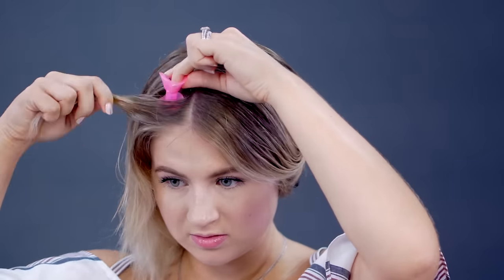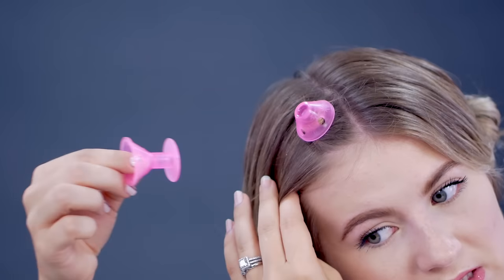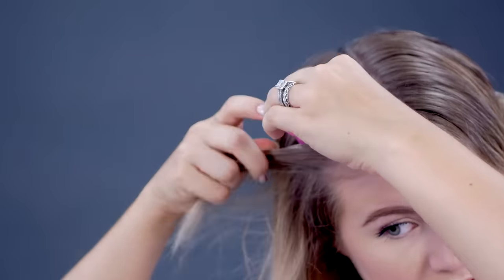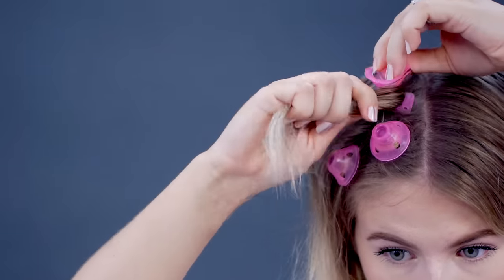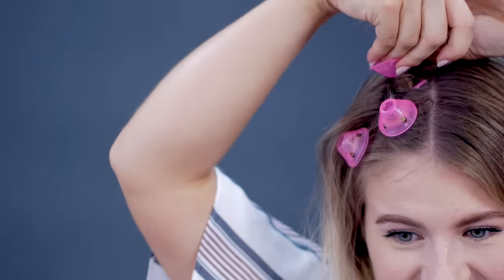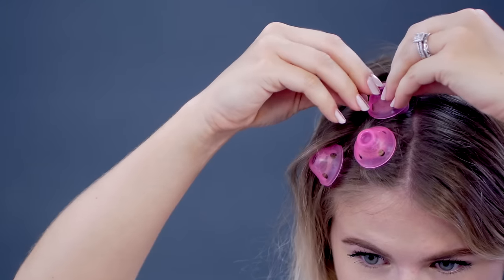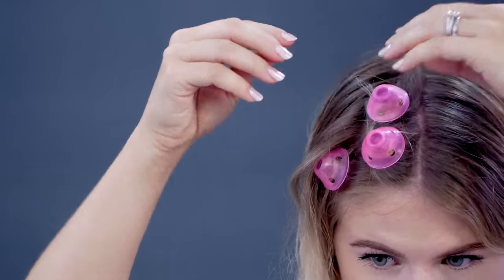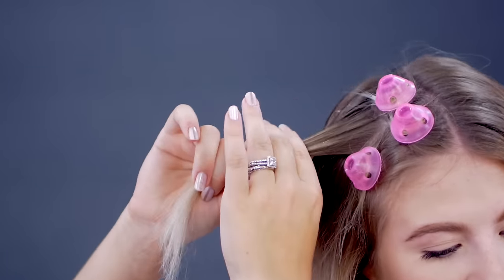I think that was a little too much hair, so I'm gonna grab a smaller section this time. Just press down and let's go. I am still on my third one, and I'm not really the biggest fan. This is way too much time and I feel like I'm really uncoordinated. Am I just being a weirdo? I'm not really enjoying the process so far.